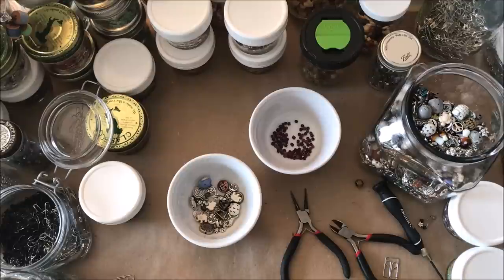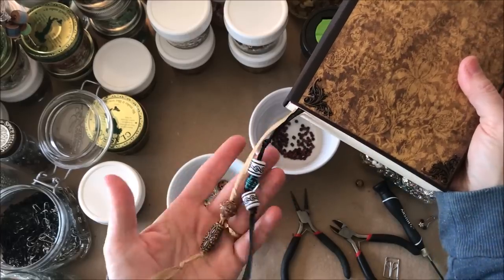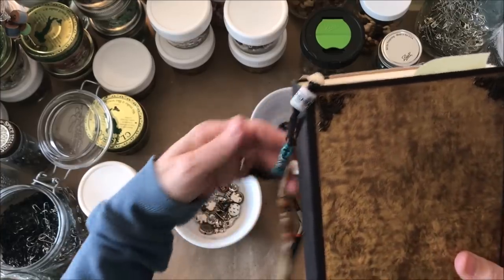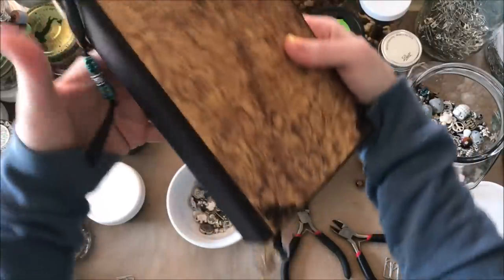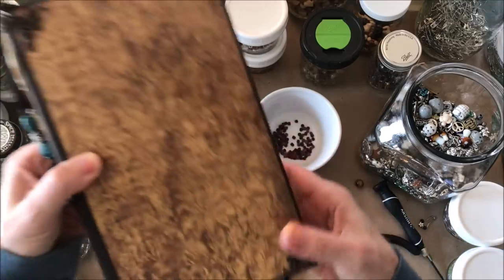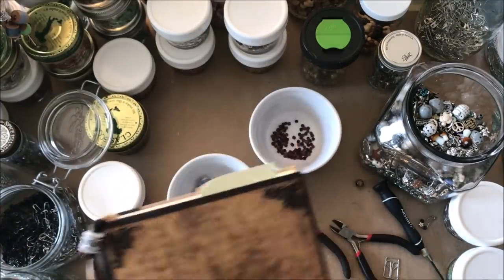Number eight is to simply take ribbons and tie your bigger beads on to make bookmarks, as I've done for this book. These were some of the very first bookmarks I ever made and I love them — they hang right off the shelf and embellish my bookshelf as well as the book.